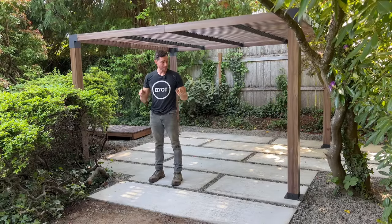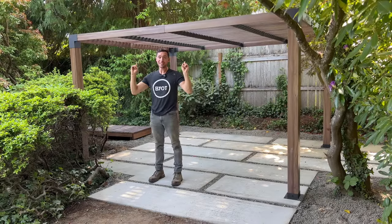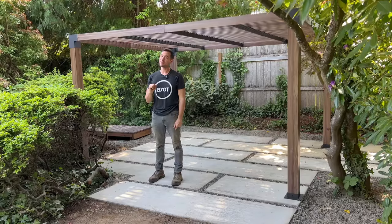On today's episode, we are finishing off this amazing concrete patio and installing a very strong pergola. If you don't want to know how to do it, keep on watching.